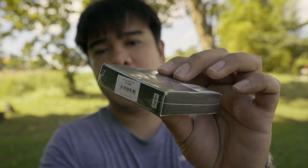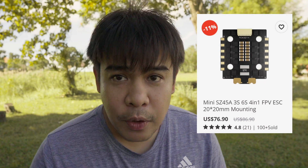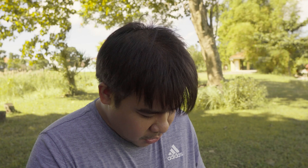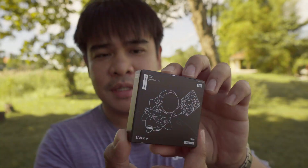Now let's go to the ESC. This is the SZ 45-ampere mini ESC, which means it's a 20x20 mounting stack. While I'm opening this, make sure you hit that like button if you enjoy the content — it helps the video get pushed out to more viewers. Thanks for hitting that like button!